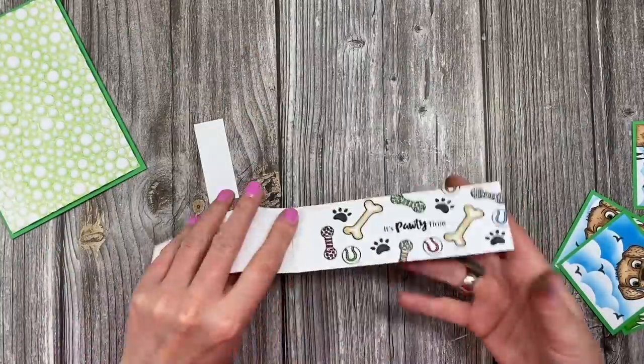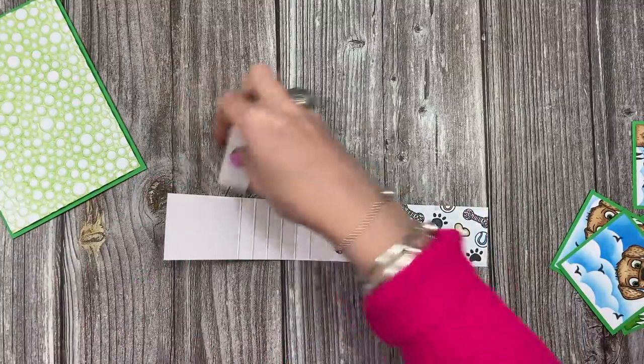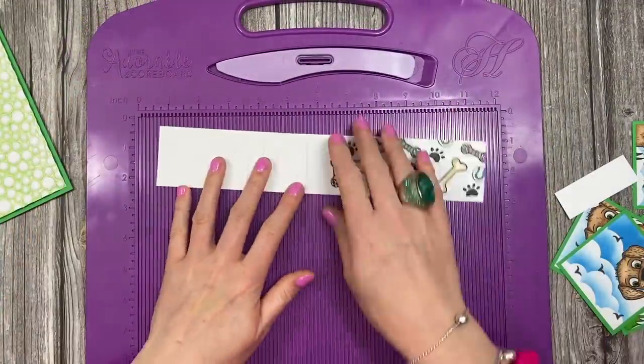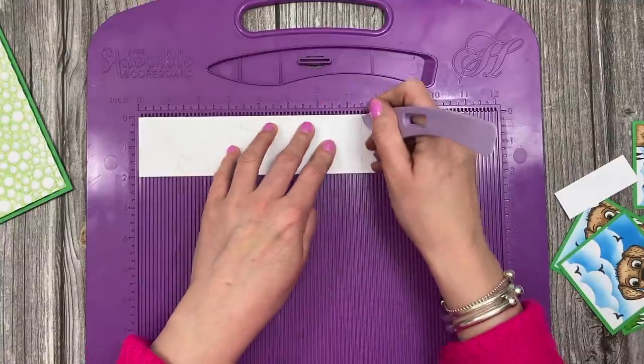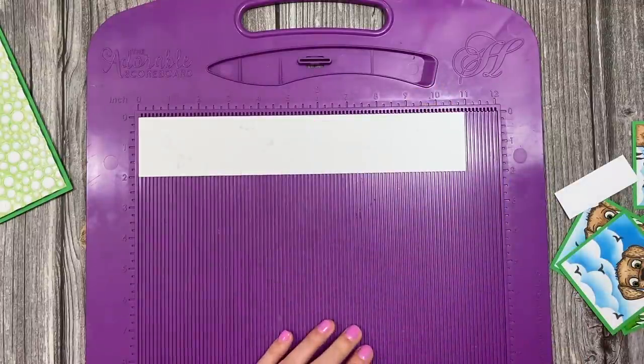You've then got these pieces here - I've already gone ahead and started to decorate this one. This is a piece of eleven by two inch cardstock and along the eleven inch side you want to score at six, six and a half, seven, seven and a half, eight, and eight and a half inches.